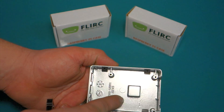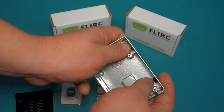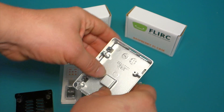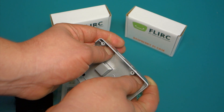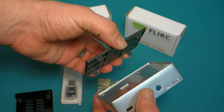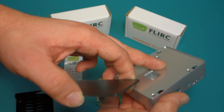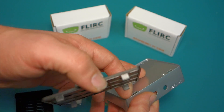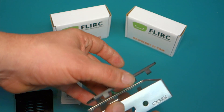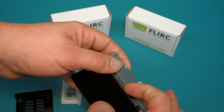You could mod this if you wanted to. You could take this black top off — it actually isn't glued down. It comes off fairly easy. And then if you decided to, you could cut this and run a ribbon cable underneath this plastic part. So you could actually run it through the side here.